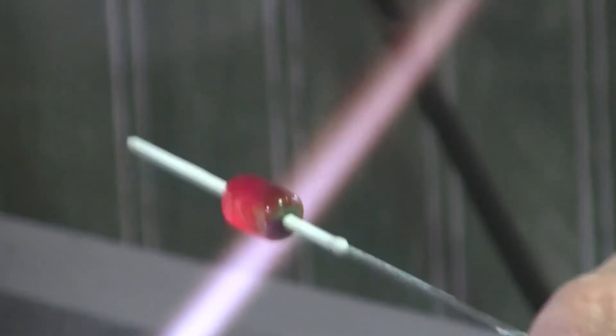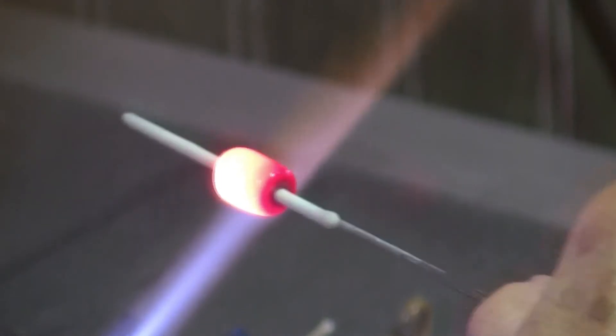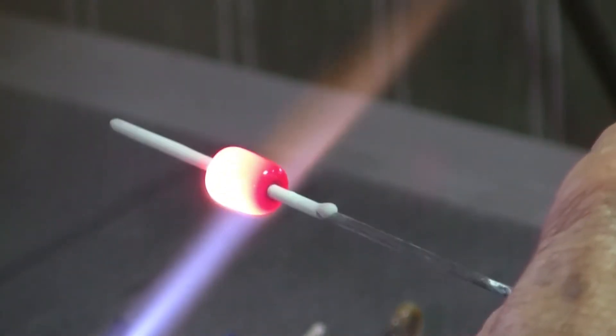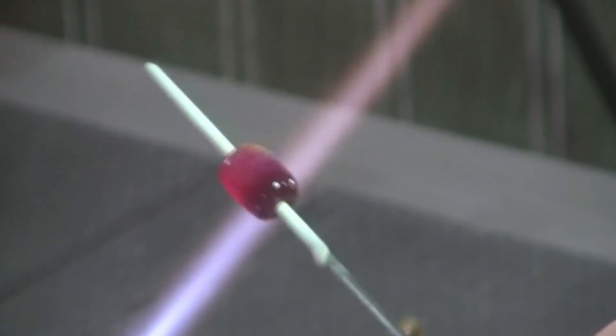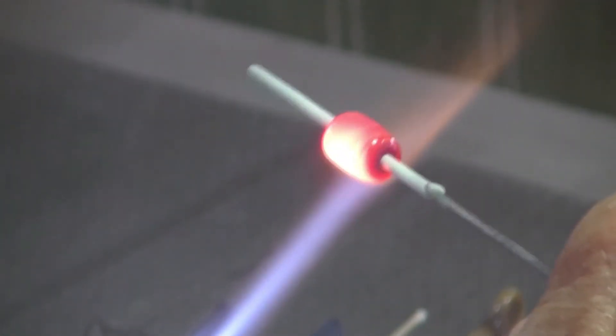Now we're shaping the bead. As it cools it changes colors. You can see it's brown on this side, green on that side. I can change that by readjusting my oxygen and propane — changing the level of oxygen versus propane can make a difference. I usually spend more time shaping my bead but for the sake of the video we'll just do this now. It will have all sorts of different colors in it. See the dark blue here — I can change that by leaving it in the flame a longer time and bringing it out. That's basically how we make a bead using the flame and the torch.